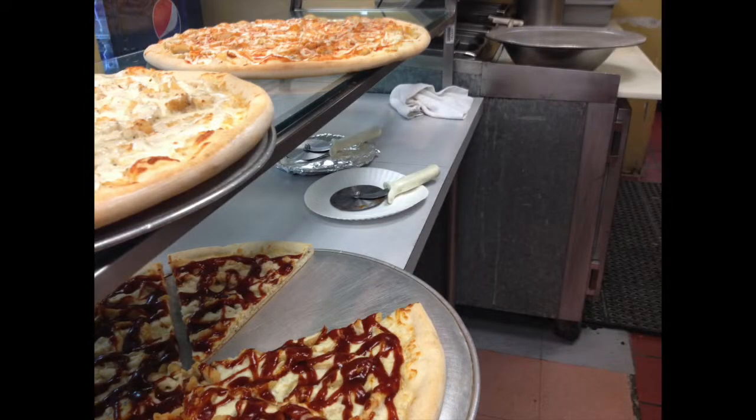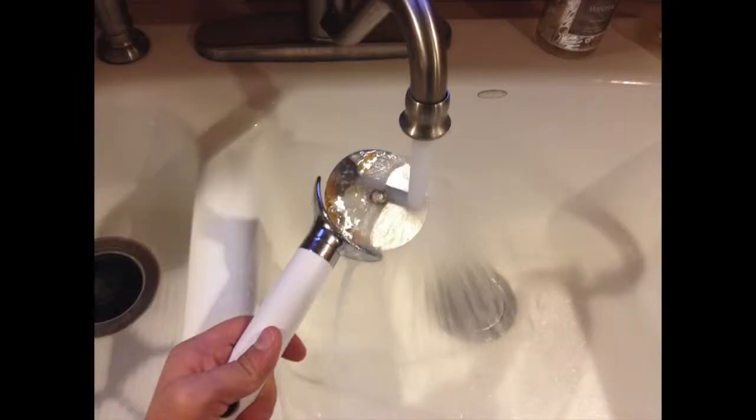In order to cut slices, you will need this tool right here. It is called a pizza cutter, and it is made specifically to make slices.